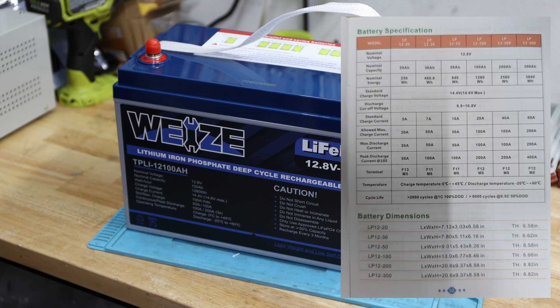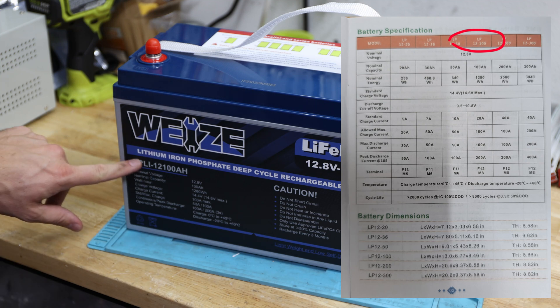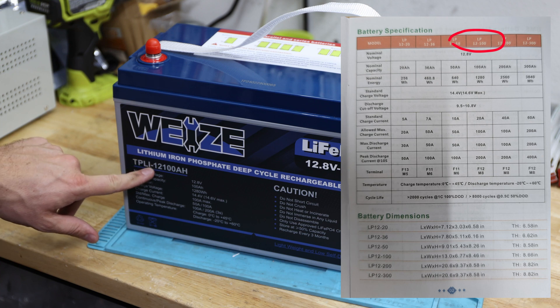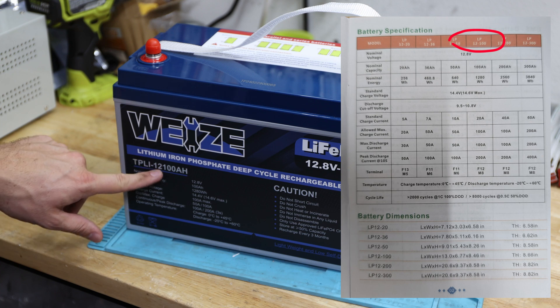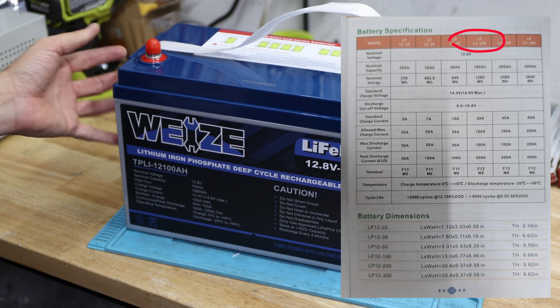Looking at the specification, we talk about the LP 12100 — we have a TPLI, I don't know what this stands for, I mean lithium-ion I guess — 12100 amp hour. We have a standard charge current of 20 amps, a maximum charge current of 100 amps, same with the discharge current, and a peak current up to 10 seconds of 200 amps. And this is very, very impressive.